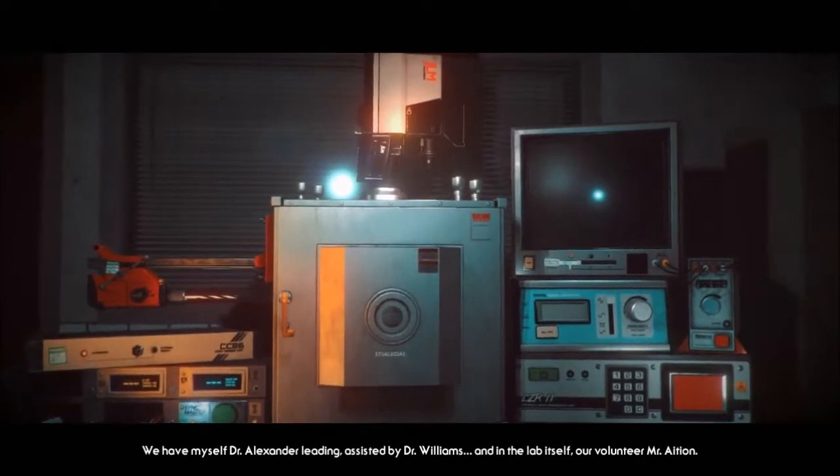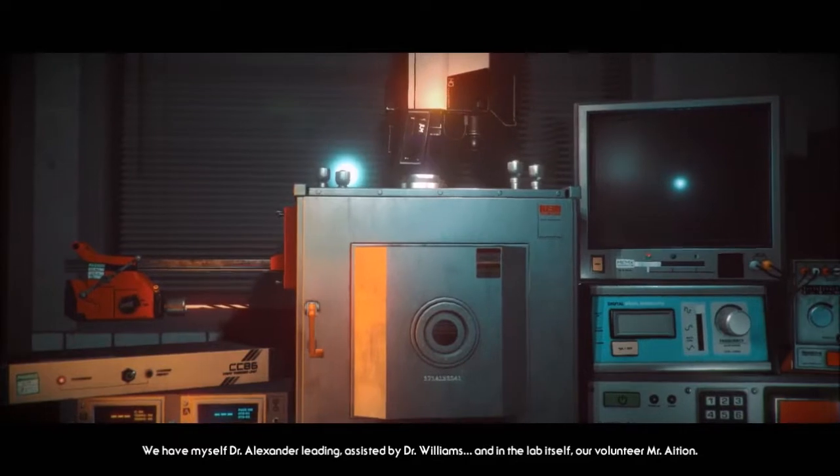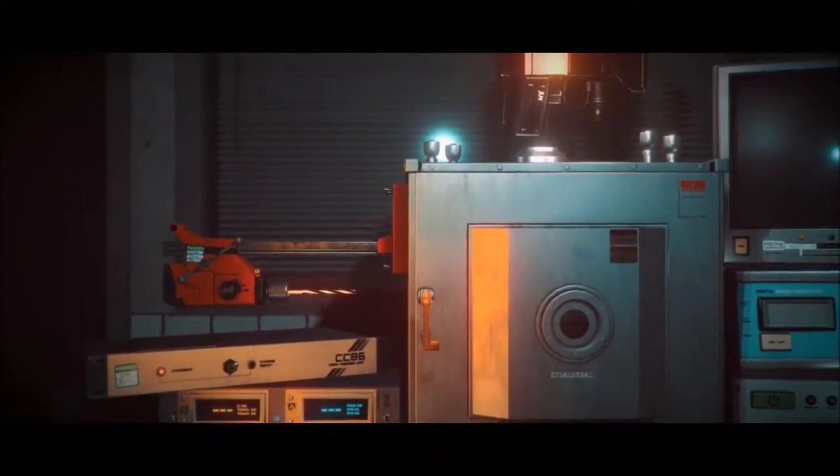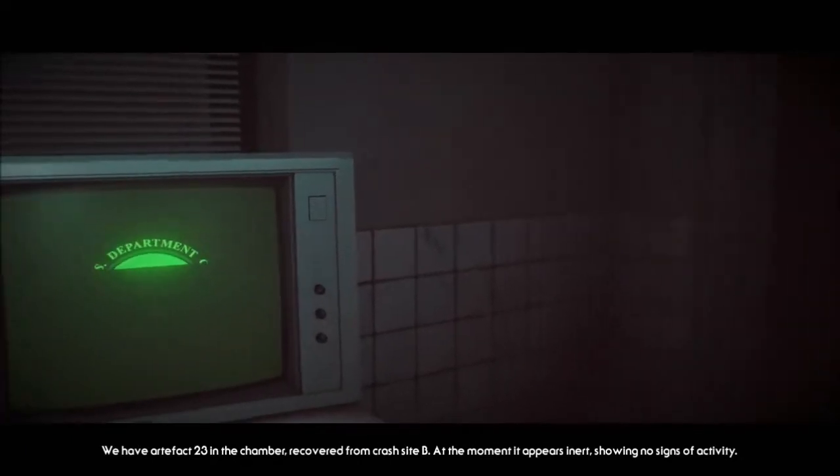We have myself, Dr. Alexander Leading, assisted by Dr. Williams, and in the lab itself our volunteer, Mr. Asian. We have artifact 23 in the chamber, recovered from crash site B.